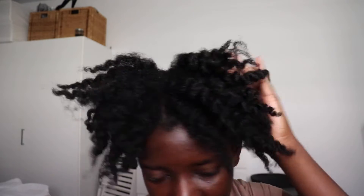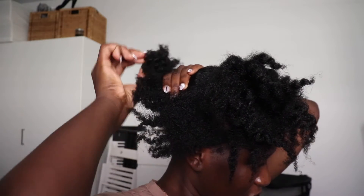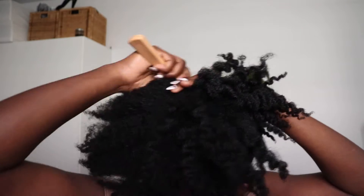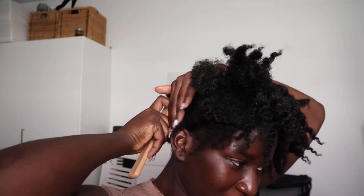Every time I see people do these styles they do their hair in sections and use a lot of gel to slick stuff down, but I think because my hair is in a blown-out state it doesn't really require that much sectioning unless I decide I actually want to use gel. By the way, this is my first time doing this, so whatever mistakes you see me make — be nice to me, thanks.